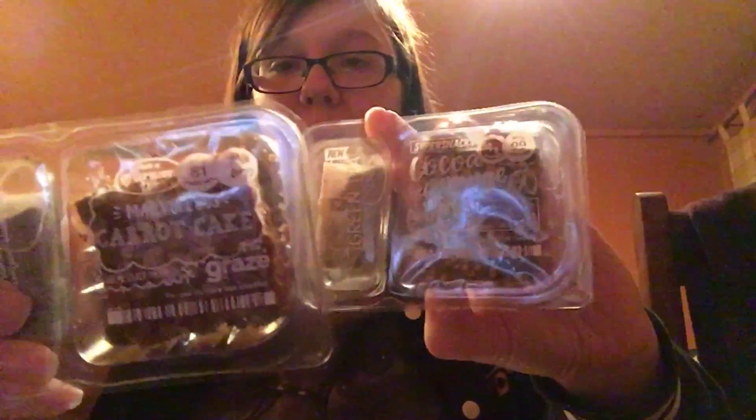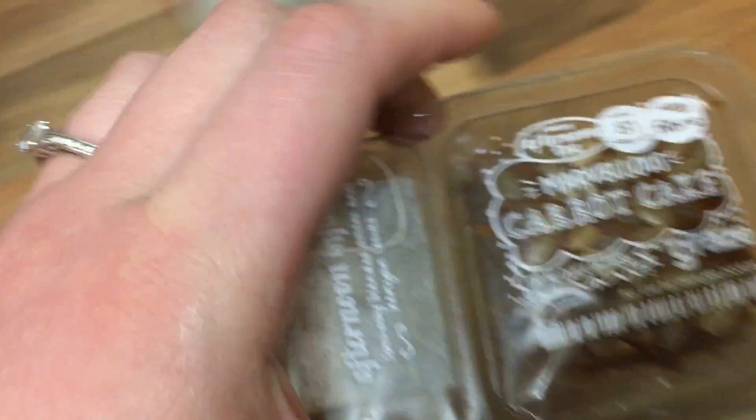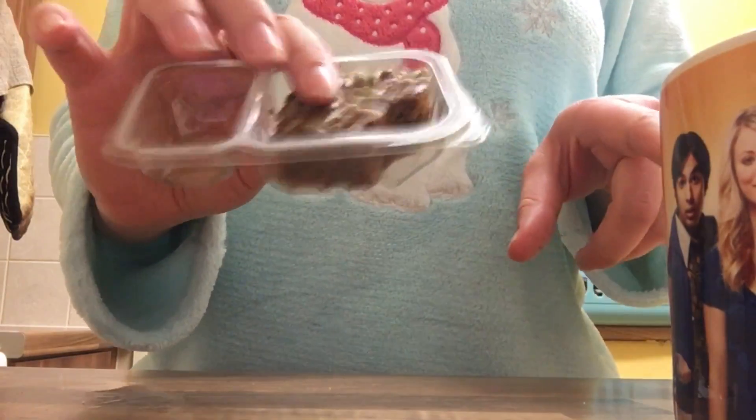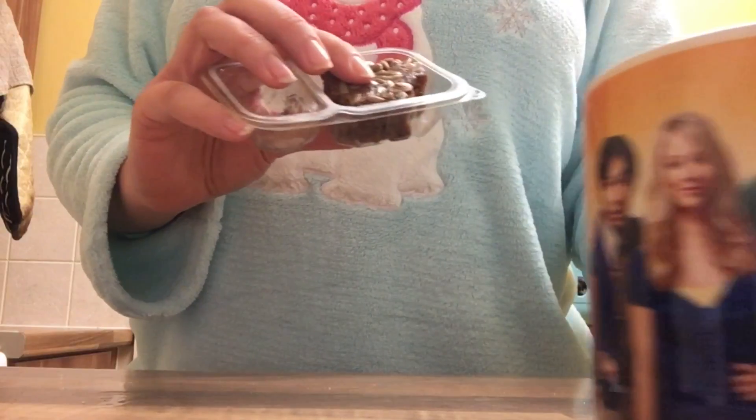That's it guys, that's all in the box. We'll be trying at least one of these today with the tea bag — we'll record them with my reviews on them, it's for you guys. I'm going to be trying this tonight. Overall, I think this is really nice and the tea's alright. If you like herby tea, then this is good for you.